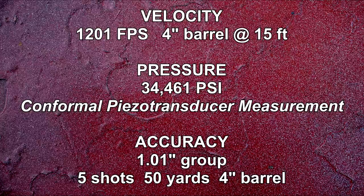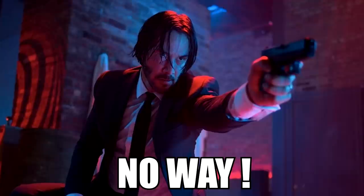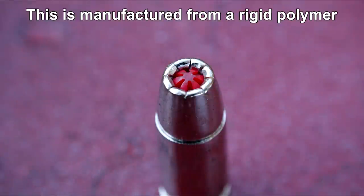I'm good with that velocity based on what I'm going to share with you in just a moment. Pressure is 11 below the PSI for 9mm +P ammo. As for one-inch group accuracy at 50 yards, I just don't see it — I need evidence on that one.